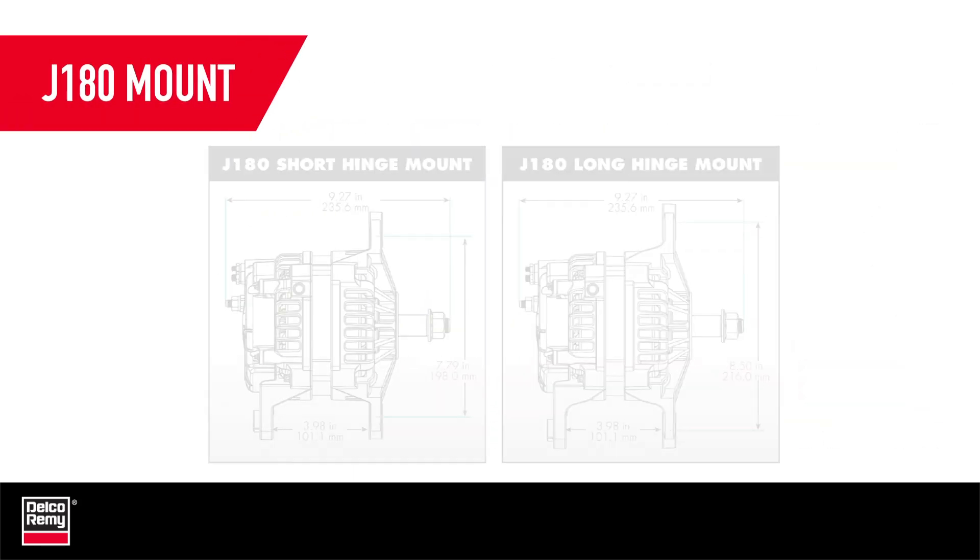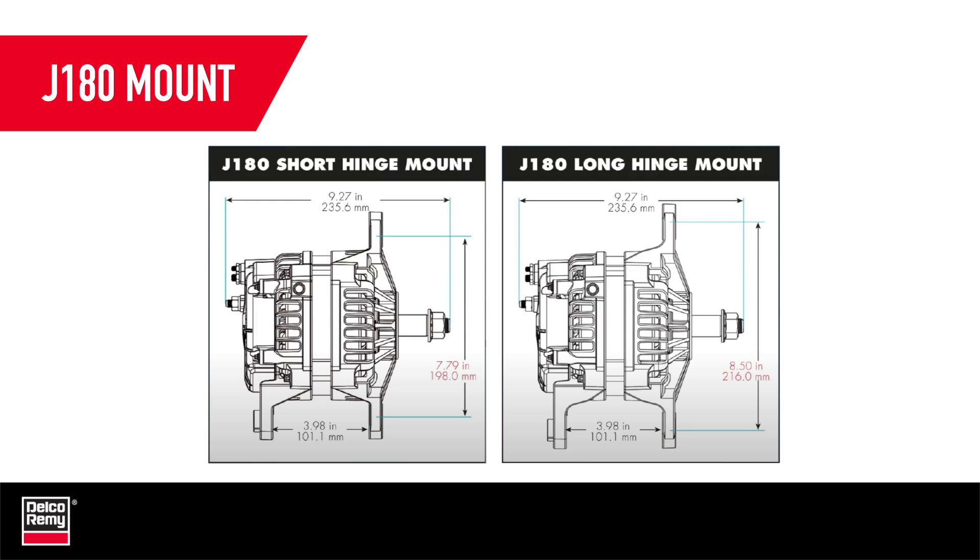Now let's discuss the J180 mount. The J180 mount is available in two mounting size dimensions: a long hinge and a short hinge.